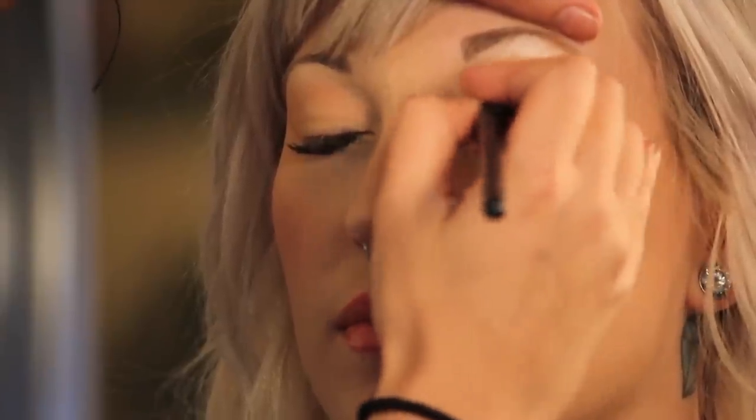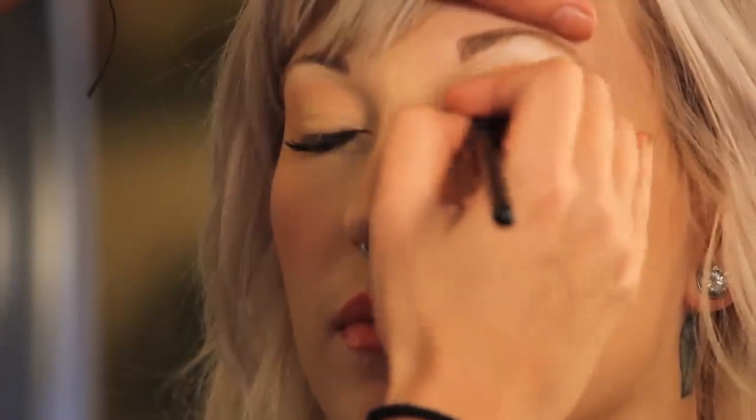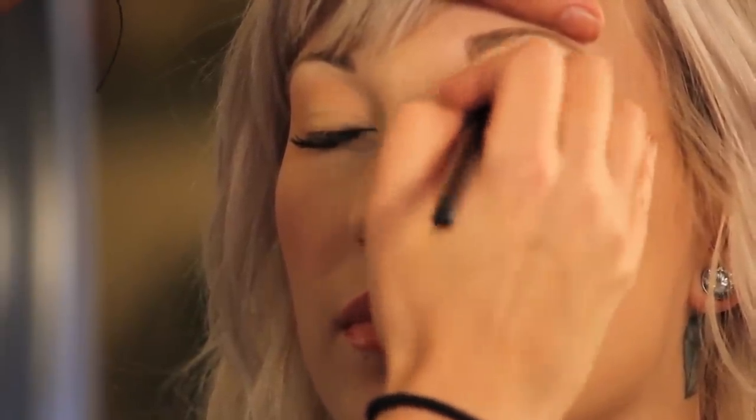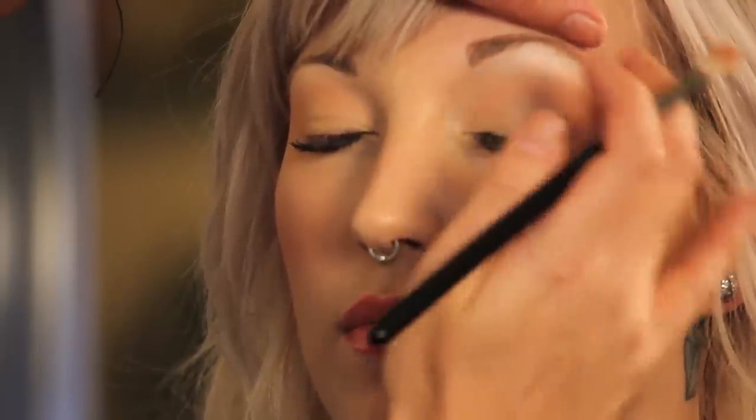I always like to start on the outside corner of the eye — that's where it's going to deposit the most color — and then blend it and pull it down. I'm just following that orbital bone. You can kind of feel your brush, and it's a really good way to make every eye look pretty easily because you always have that diagram there for you.